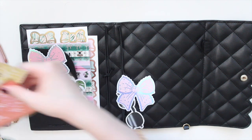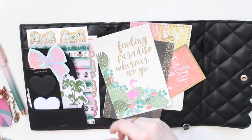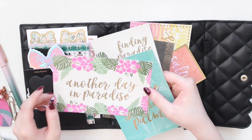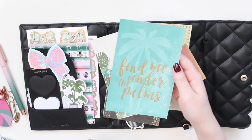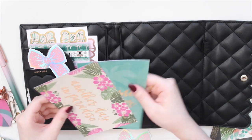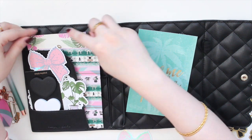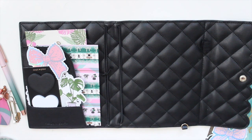I also have a ton of journaling cards from the Bahama Mama paper pack. My favorites are 'Another Day in Paradise' with pink and green, and 'Find Me Under the Palms' with palm trees — those are the colors I'm going for. Let me try swapping in this one here instead. I like that a little better so we can see a bit of the pink.